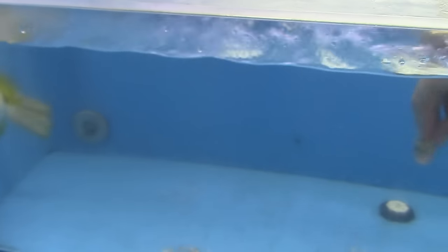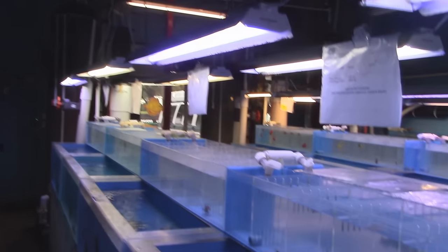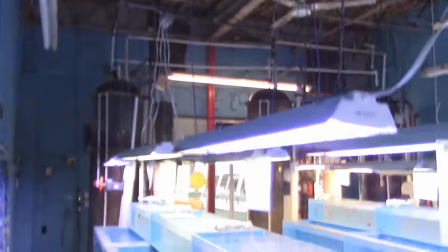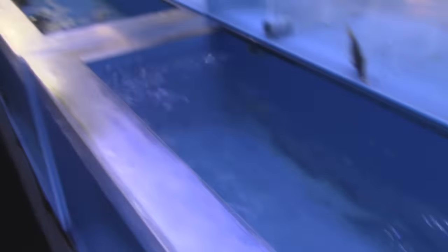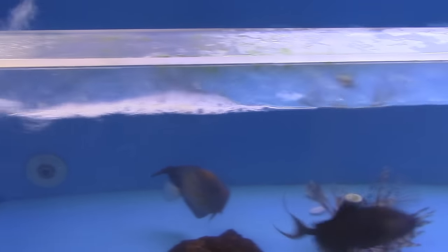What about your filtration in this place? Each row is on its own system. We have a huge protein skimmer, a huge fluidized sand filter, and a UV sterilizer with eight valves at 80 watts each - so 640 watts total. That keeps the parasites down. Even with this great filtration system, we do 30 to 40% water changes per month on all our systems.